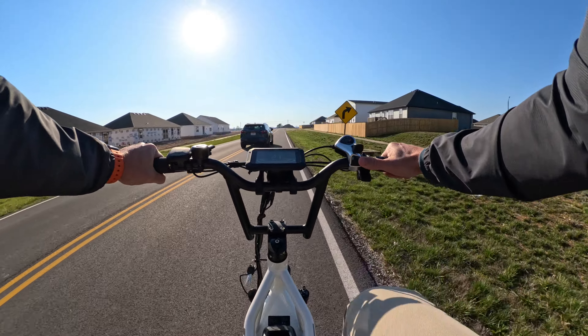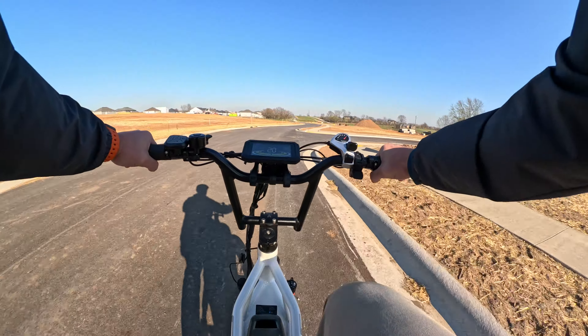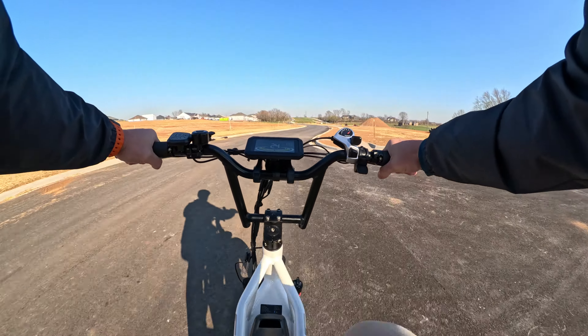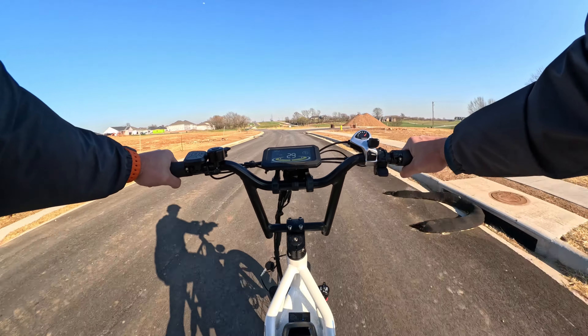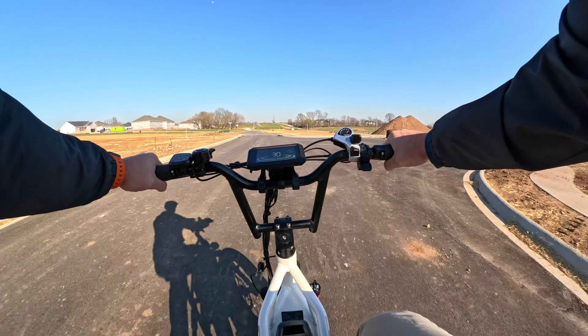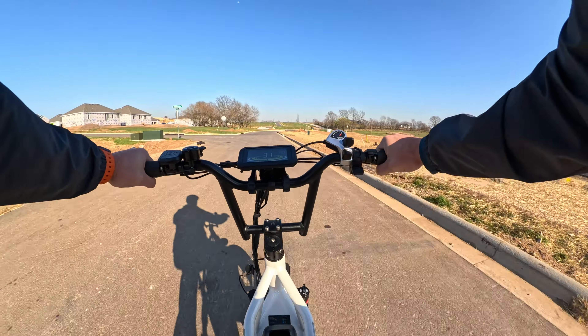Pedal assist four gets us up to 22 miles an hour. Let's get pedal assist five going. I had to get out of traffic, and I'm ghost pedaling but hitting 30 miles an hour. This thing is quick in pedal assist five.